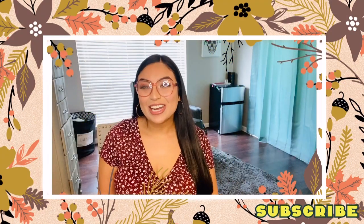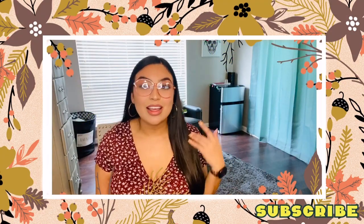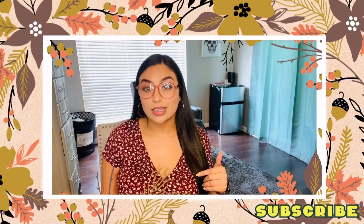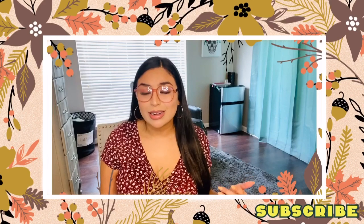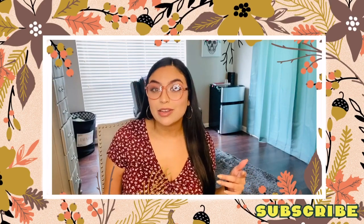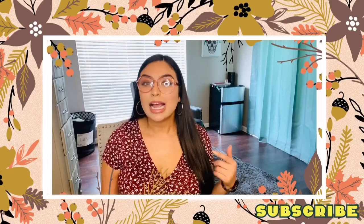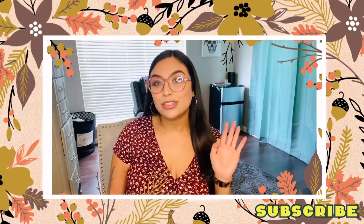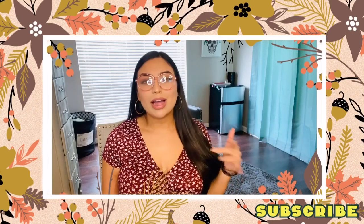Welcome back Dollar Dan fam! I just want to welcome everyone and thank everybody who went shopping with me last week in the fall and Halloween section of Dollar Tree. They had so many great items, but today's video is actually going to be a haul of a few items that I picked up for myself from the fall section, as well as a couple DIY home decor items that I did for under five dollars.